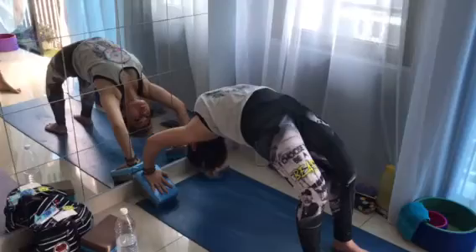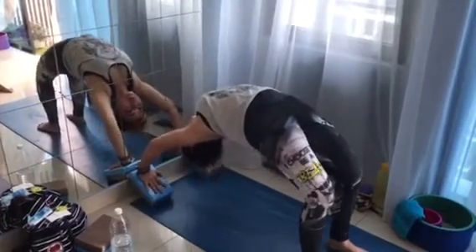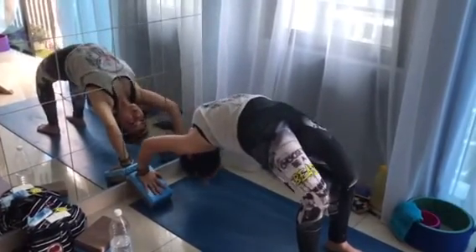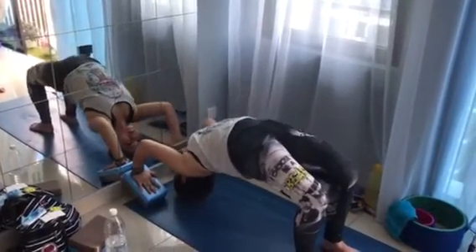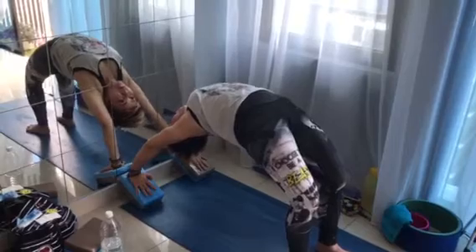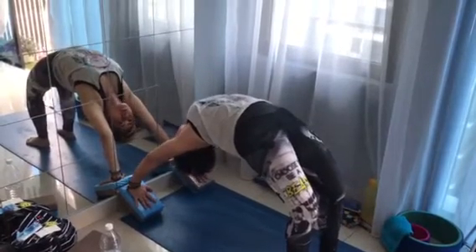Go. Elbows in. Elbows in. Good. Push. Movement with your shoulders more. Keep your shoulders activated. Breathe. Breathe.